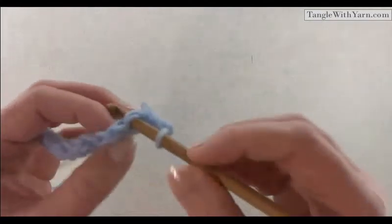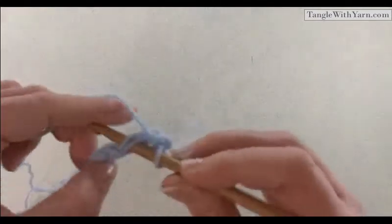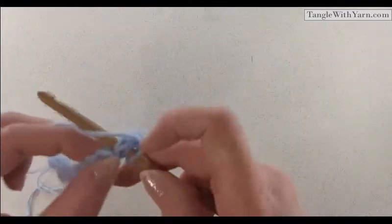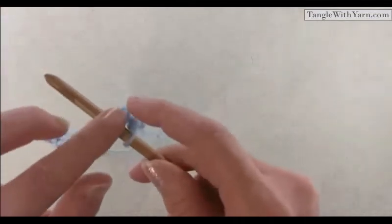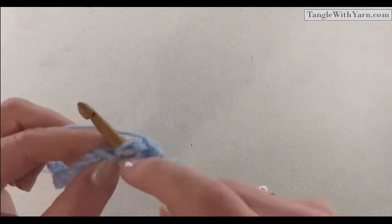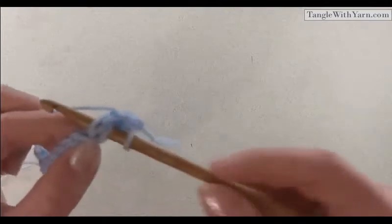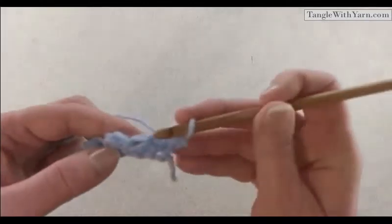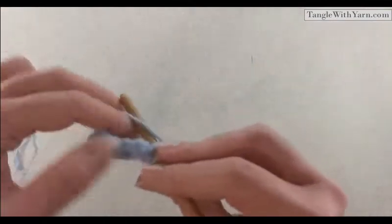You can check if you inserted your hook correctly because you should just have the front and back loop of the stitch. If you insert your hook underneath that slanted line, you would have three loops on your hook — that's how you can tell if you inserted it incorrectly. This is especially helpful if you're really new to crochet. If you see three loops on the hook, you know you inserted it in the wrong place. So make sure you're inserting it above that slanted line, just right underneath the stitch, and then do your slip stitch.